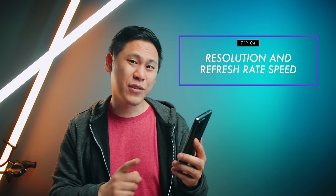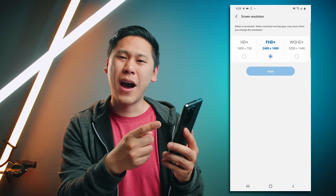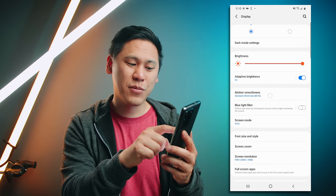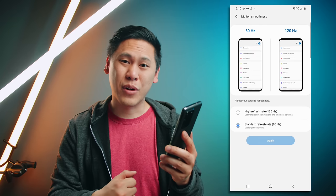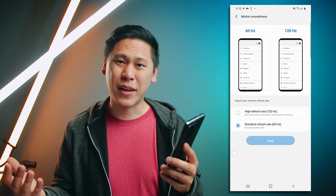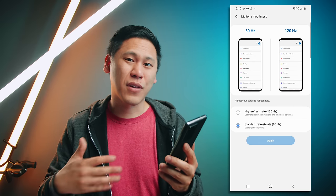While we're here, let's talk about resolution and screen speed. The default setting is full HD, but you can go up to QHD. One of the really awesome features of the S20 series is the 120Hz refresh rate, which makes it feel really snappy and smooth. The downside is that 120Hz is only available in full HD — not at the highest resolution. And 120Hz will affect your battery, so if it doesn't make a difference for you, you can sit at 60Hz and go for the highest resolution possible.